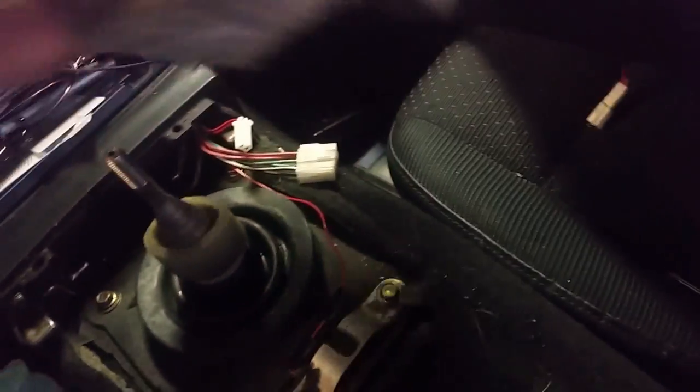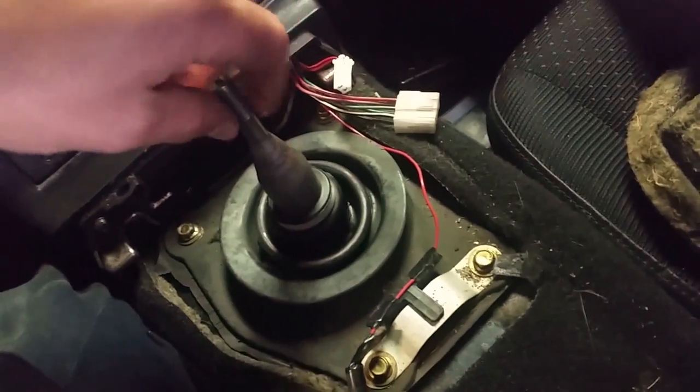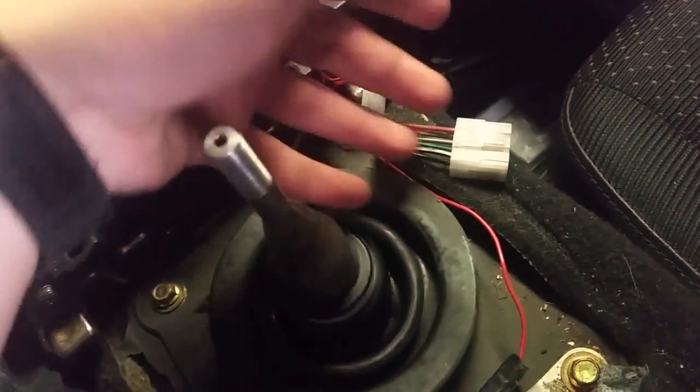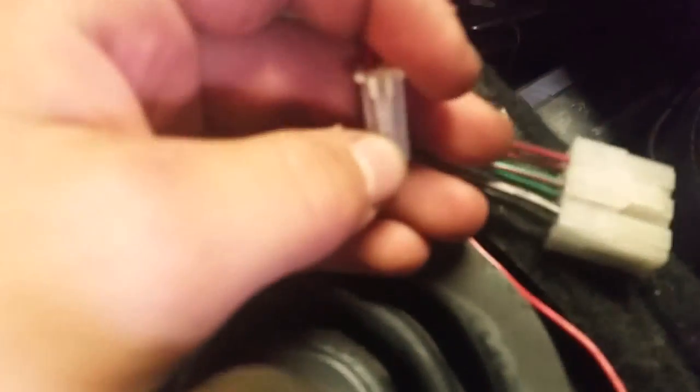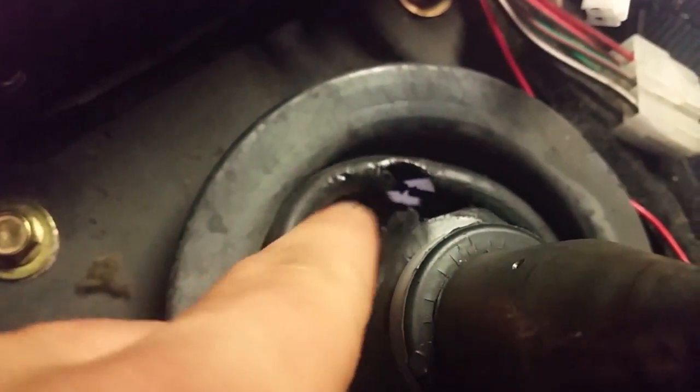When you get this off there's going to be some foam — take all your foam out. Also, the shifter knob just unscrews. There's a tab — you just press in that tab and pull it apart. I noticed there's a crack in it right there; I'm hoping that'll be okay.